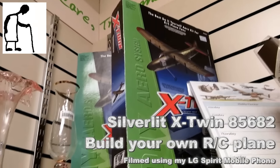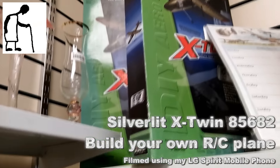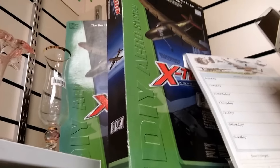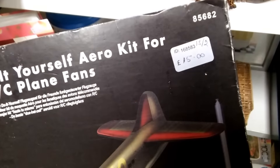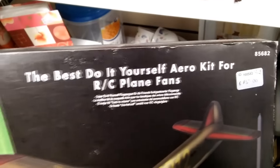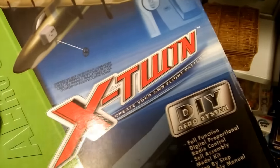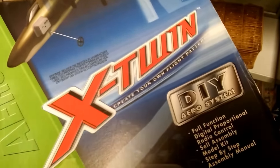Hi guys, another charity shop short. Another item that caught my eye that I didn't buy. This time we've got a Silver Lit X-Twin Build Your Own RC Plane kit from their DIY Series 9, and it's a Dragon Bird.